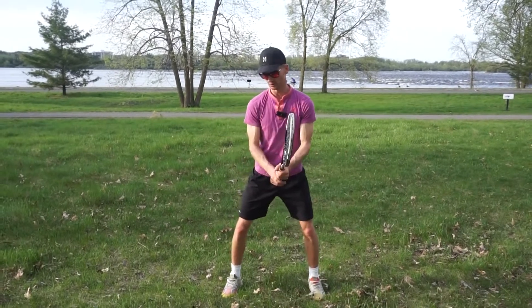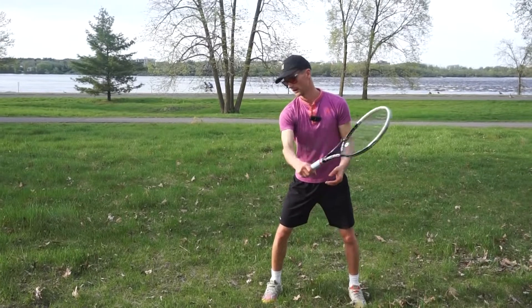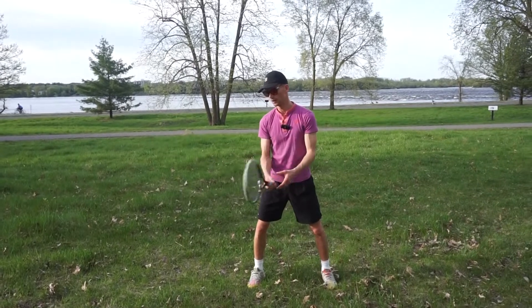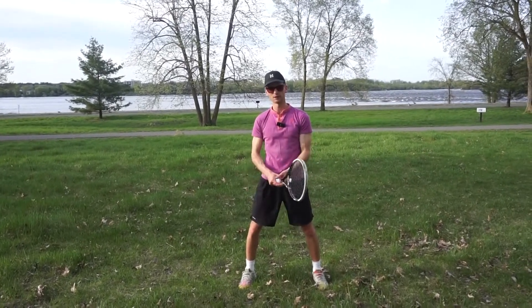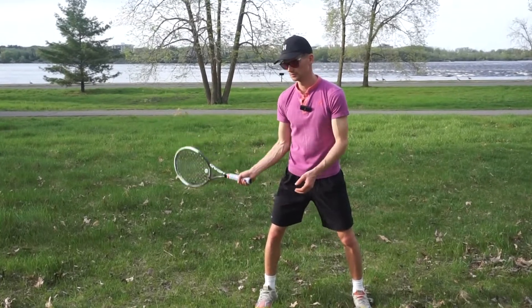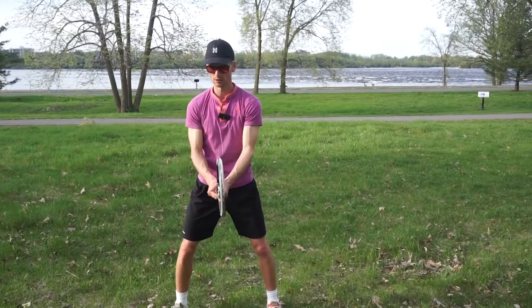If I want to use my right hand, I'm going to bring my racket back and try to create a loop. You'll notice I'm creating a little bit of a loop — my racket's never stopping. I'm not going back and then forward, which is what I often see at the club level. What you want to do as much as you can is have a nice loop.